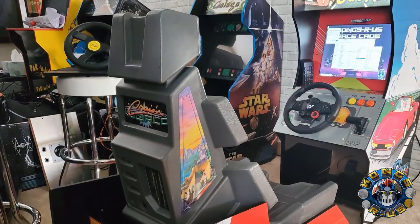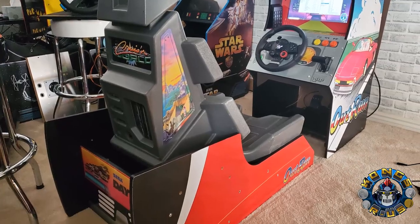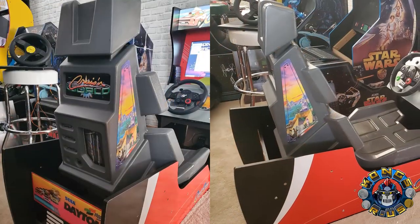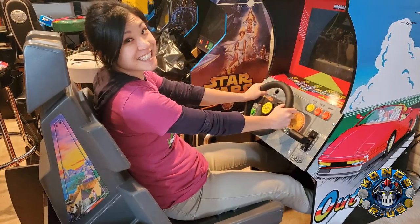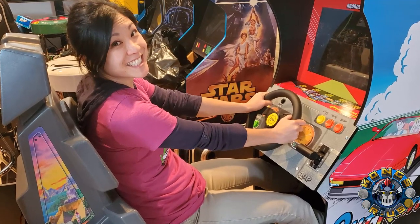After bolting the Cruisin' seat into the modded bench, I was now sitting at the perfect height — around 12 inches from the ground. It felt much better, looked great, and I even added an extra Daytona marquee onto the bumper for kicks. And my wife looked super comfy in the lowered seat with her legs fitting snugly into the cab.